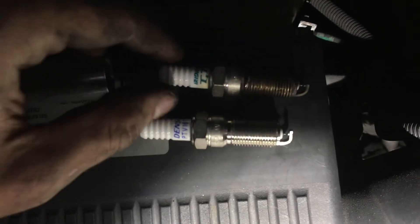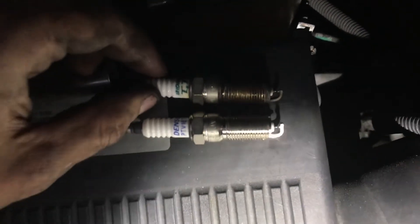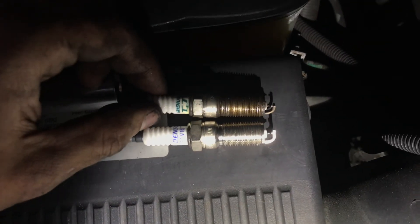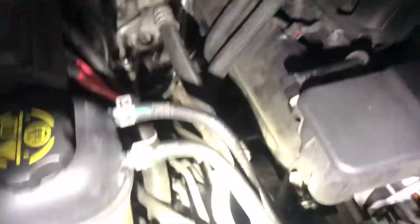We're using the Denso platinum plugs — it came with those, or didn't come with them, but at some point they replaced it with the iridium plugs.